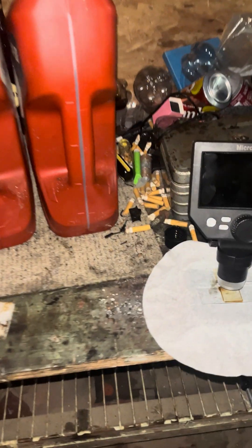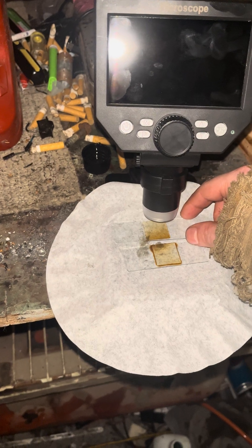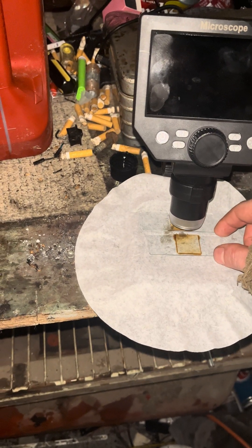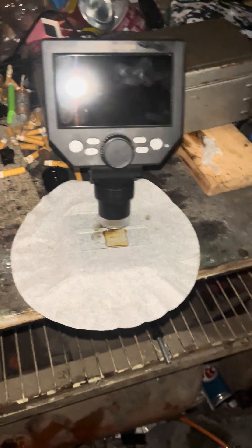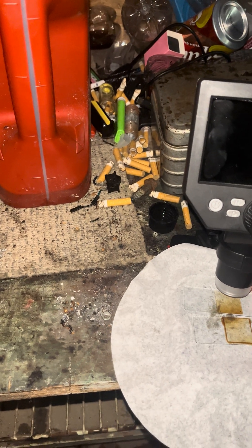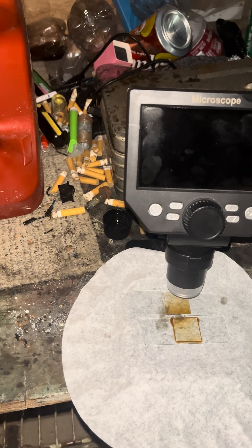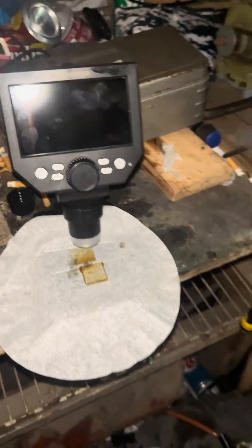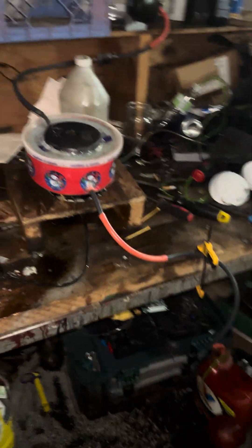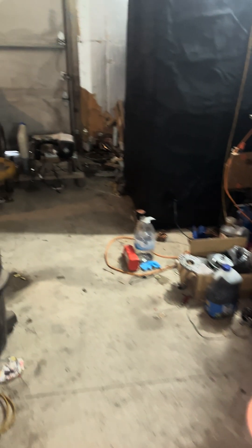I've been looking at it under the microscope. It's hard to notice differences with this microscope, but there are a lot of black chunky things in the unfiltered oil, whereas the filtered centrifuge oil has a lot fewer particulates. It's not getting it down 100% — I'm not trying to get it to 100%, just good enough to run in an engine or a diesel heater.